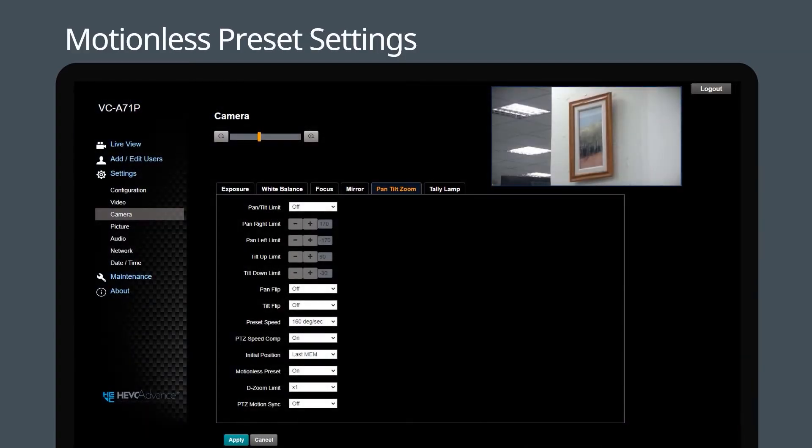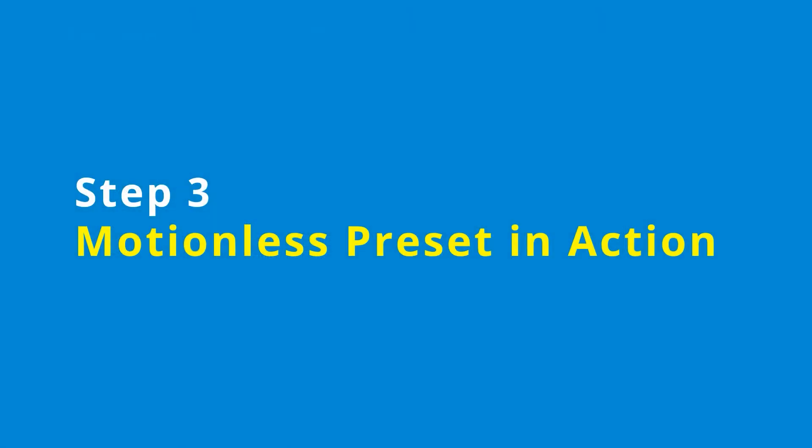For IP cameras, you can also enable this function through the web page. Select Camera and go to Pan Tilt Zoom, then turn on the motionless preset. Step 3: Now that the motionless preset is on, let's see how it works.